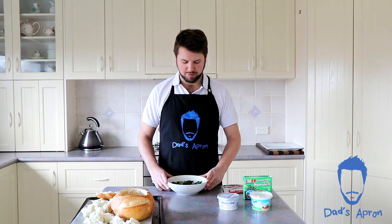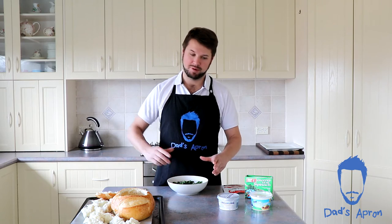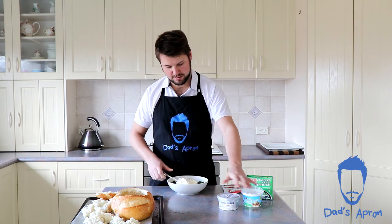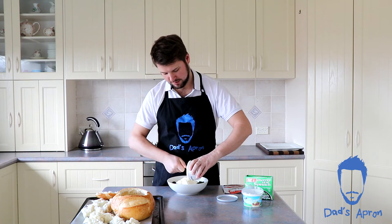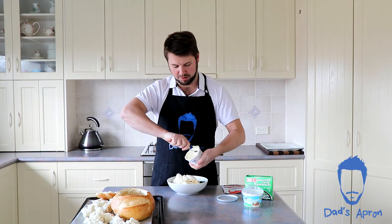For the dip, we've already got our chopped frozen spinach in the bowl and it's had time to thaw. If you want to use fresh spinach you can, but when prepping for a party the frozen chopped spinach is really handy. We're going to put in our sour cream and cream cheese straight into the bowl. Grab the cream cheese — in it goes.